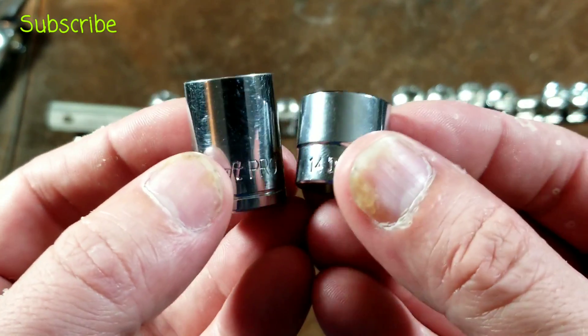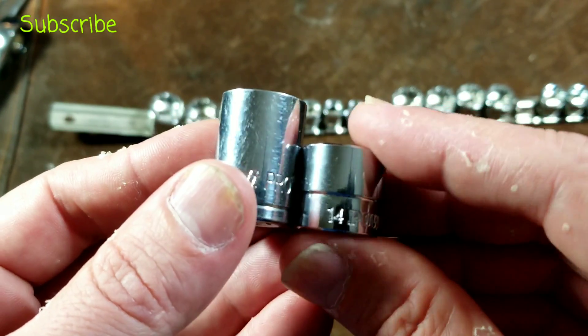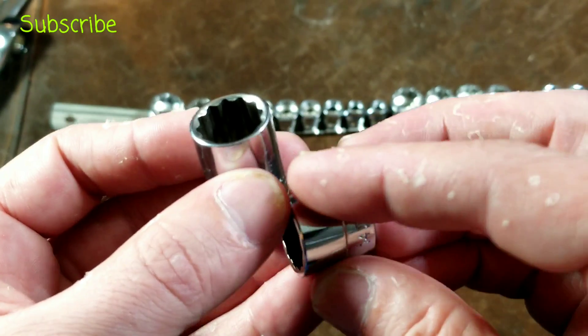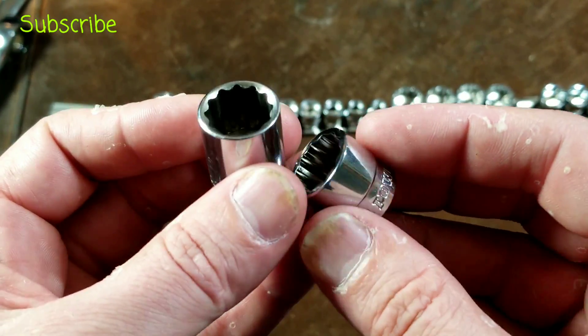These feel more solid because they're shorter. There's even less deflection happening, and they feel really connected to the fasteners when you use them. I wanted to point that out because the point of force — the ratchet anvil — is closer to the head of the fastener.